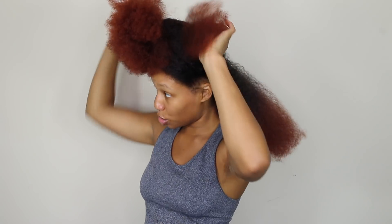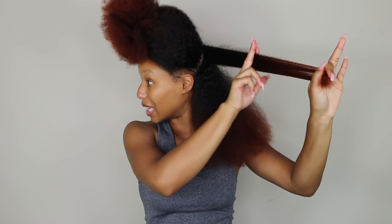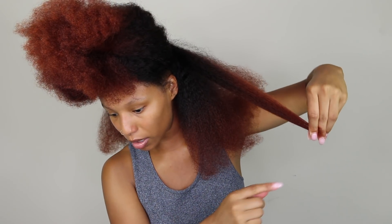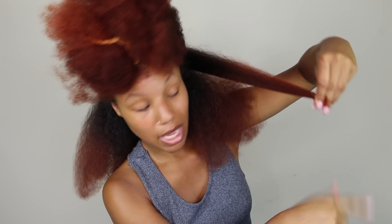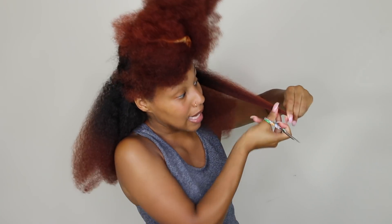Another sign it's time to trim your ends is your ends are starting to get see-through. When your ends get see-through, it's really, really time to trim. What you don't want is for your hair to be see-through from here all the way up here — because then all of that's got to go. If you start to see your ends getting barely see-through, like mine are, that's when I like to trim — so I can stop my hair from splitting all the way up. I'd rather clip it here than wait until it splits all the way up and the whole thing is see-through.